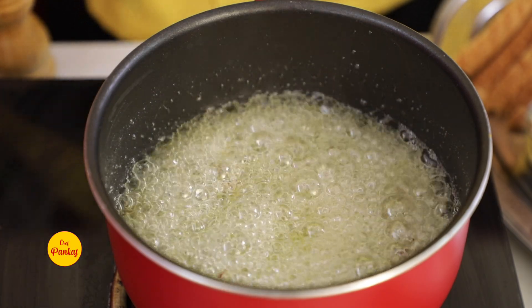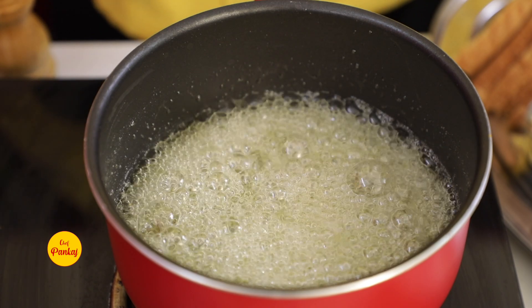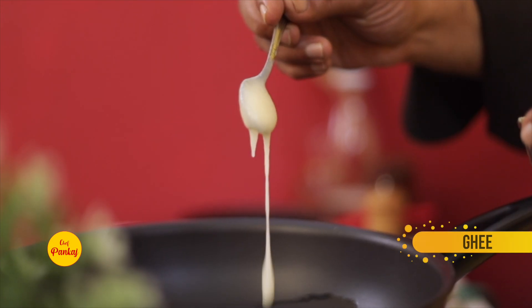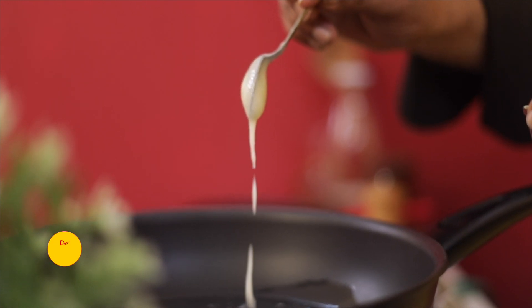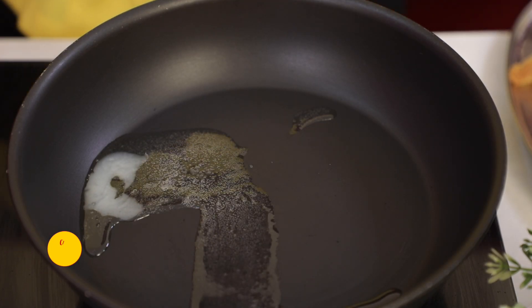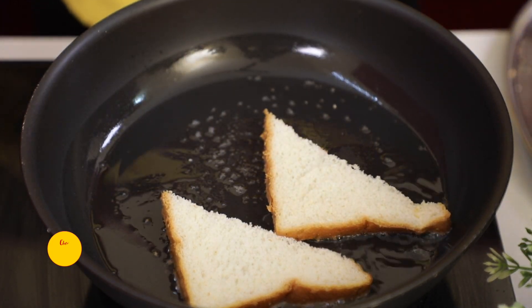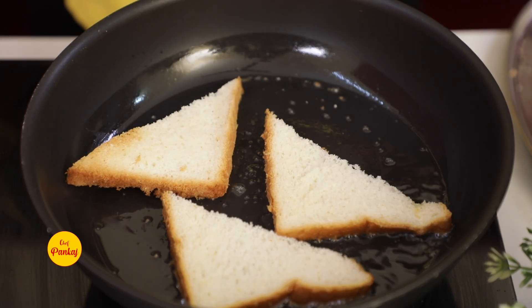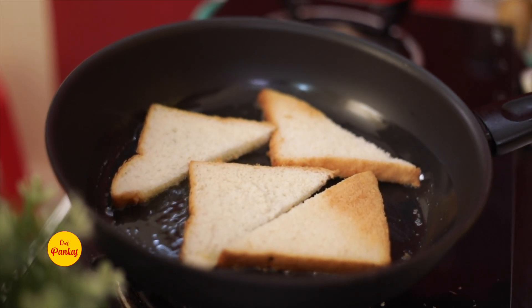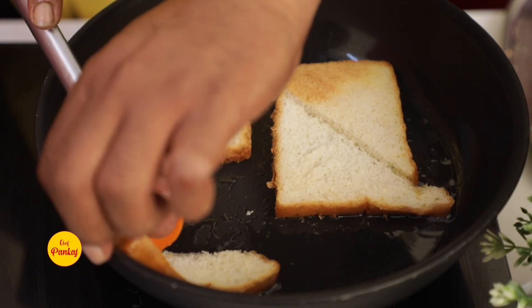After that, we will toast the bread. There are two options: either add refined oil or add ghee. We will add two teaspoons of ghee in a pan. If you like the flavor of ghee, then instead of deep frying, you can roast it on slow fire. We will roast it until golden brown color.